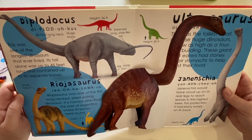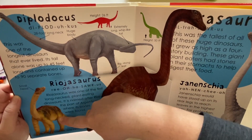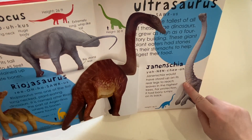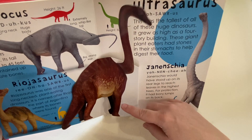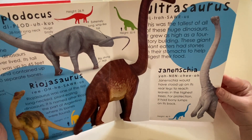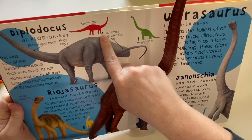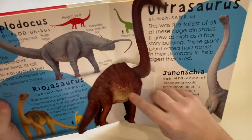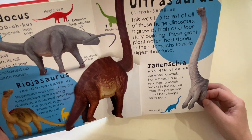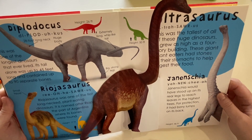The long-necked dinosaurs — this is the diplodocus right here. There are different kinds: this is the riojasaurus, this is the ultrasaurus, and this is the yamicchia. Those are hard words to say! They are very big — humongous. Do you see these little guys standing next to them? You can walk underneath their bellies. They have long necks to reach up to the very tall trees where they lived.